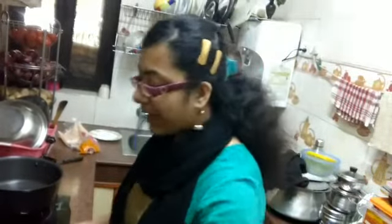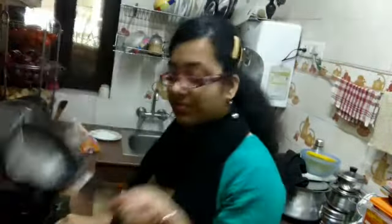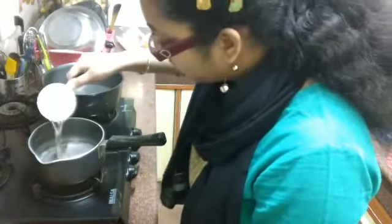Let's get started with the chashni or sugar syrup. I have taken a pan here. First of all, we'll add the water and keep the flame low, then we'll add the sugar.